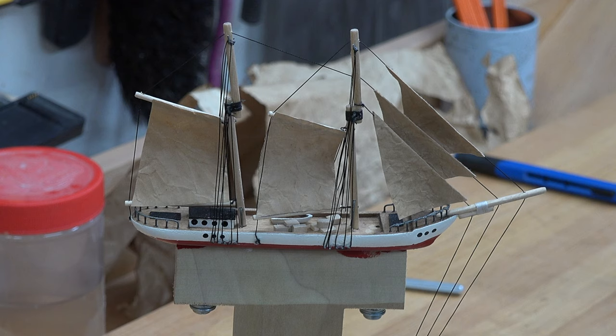There we go — there are all five of our sails mounted on our ship. With that, that is as far as we go with this boat. It is ready to put into the bottle, but unfortunately the bottle is not ready for the boat. So for that, let me show you what we need to do.